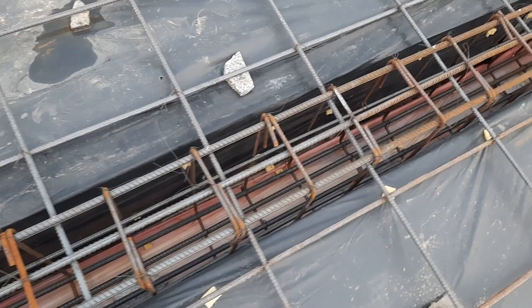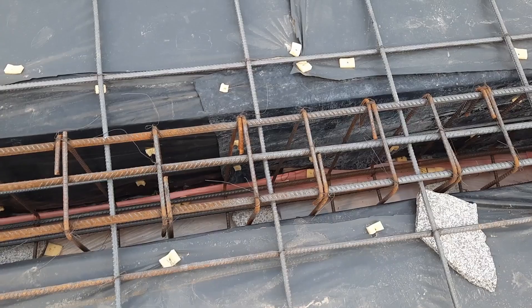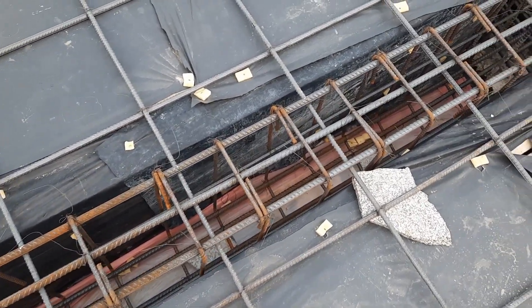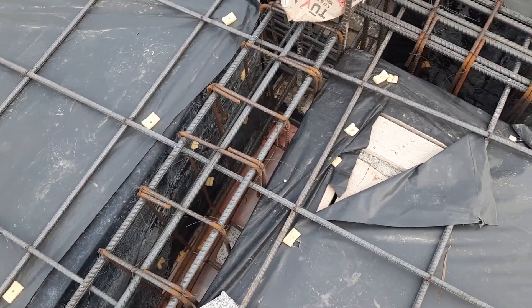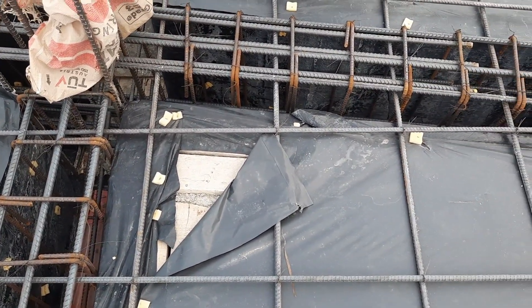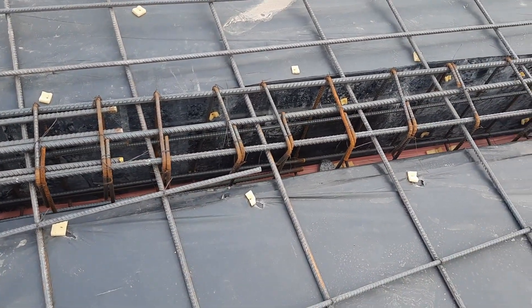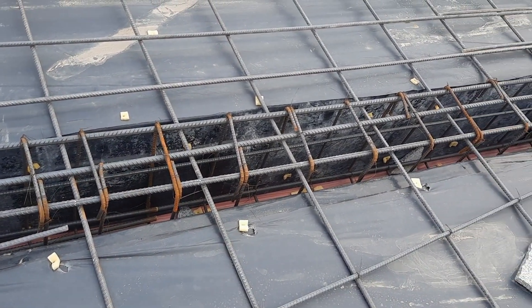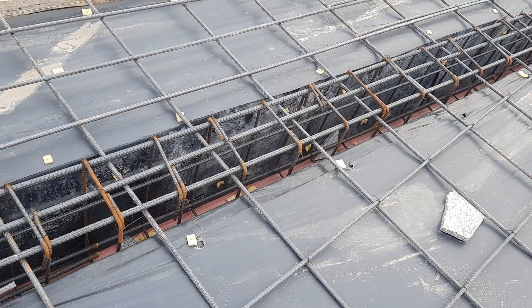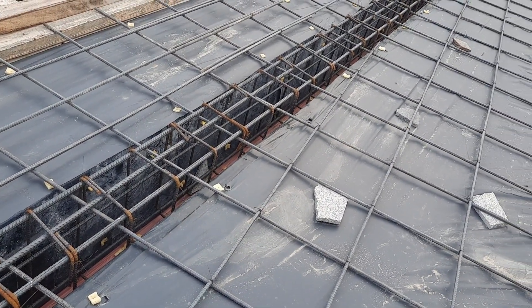You can see the concrete blocks, which you can use for a slab up to 25 mm or 1 inch cover — for both top and bottom. I hope this short video can help you, especially for steel reinforcement details and the construction of floor beams. Thanks for watching — see you in the next video, goodbye.